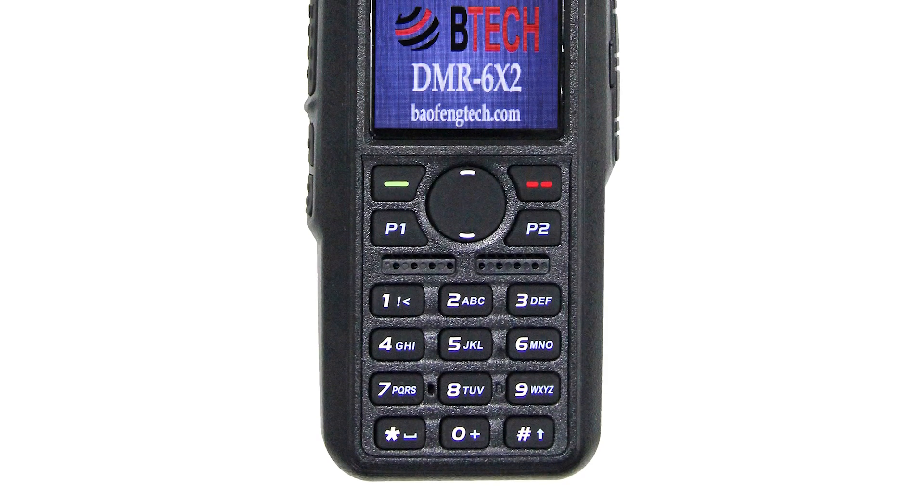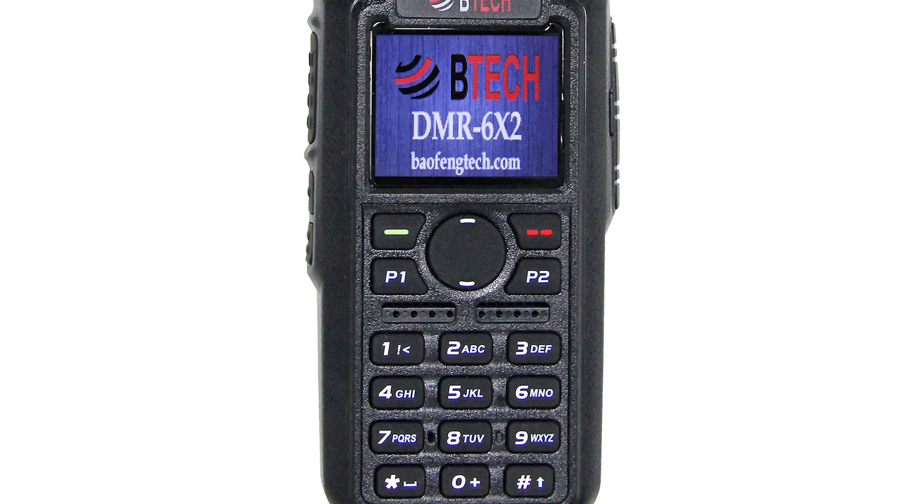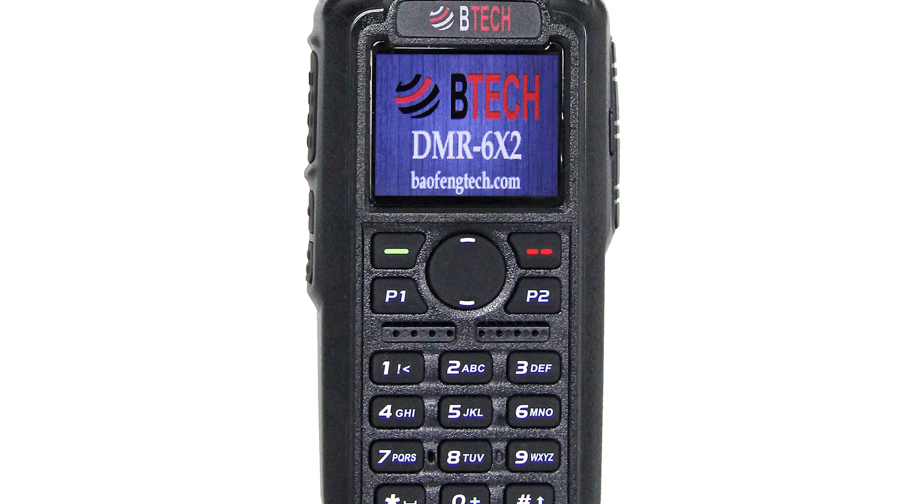It features a large and bright color display that measures 1.77 inches. With this, you can see the functions on the display screen at a glance.